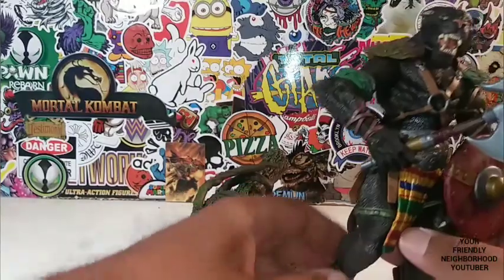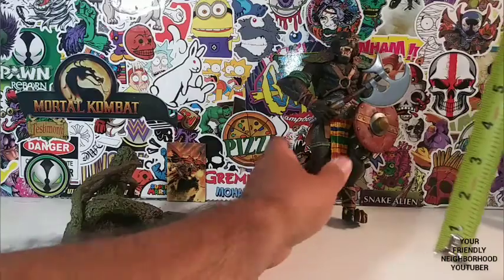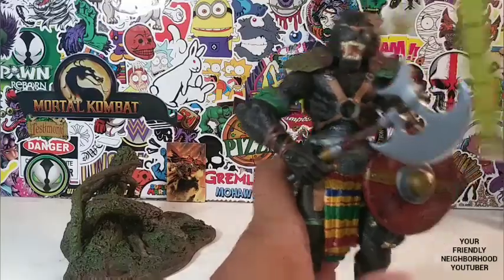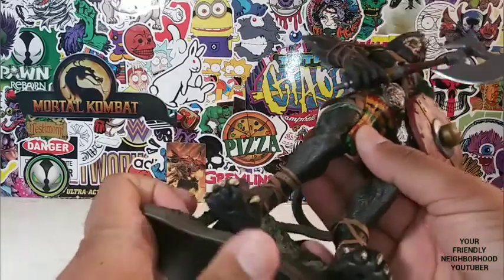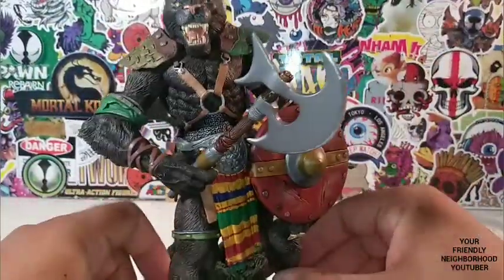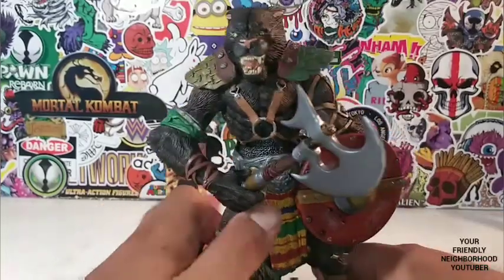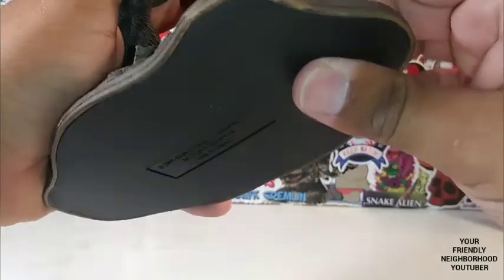Let's go ahead and measure this guy before I put him on his base. Toswana stands about seven and a half inches — he looks much bigger than seven and a half inches. Let's pop Toswana onto his base. This guy deserves to be out of the package — as beautiful as he looked in package, I think he looks just as beautiful out of package.